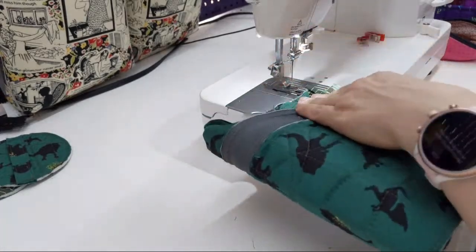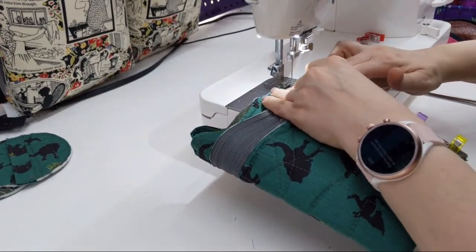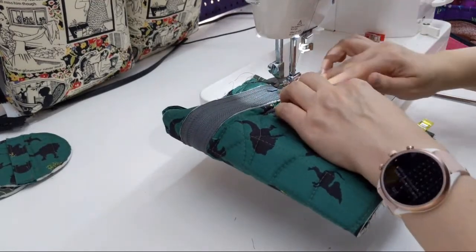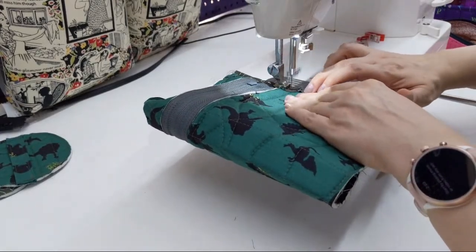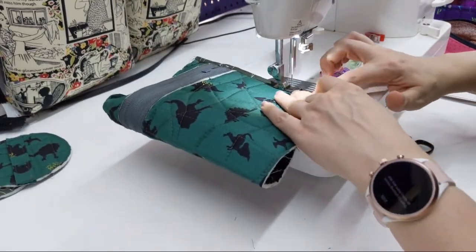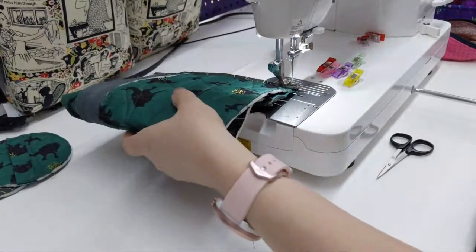I tend not to need the tutorials, but I made the Grab Some Grub lunch bag and thought, why not — I'll see what the video's like. It was really helpful. I kind of like the idea of having a sewing buddy, even though the person has already made the video and doesn't know I exist, but it's still fun.